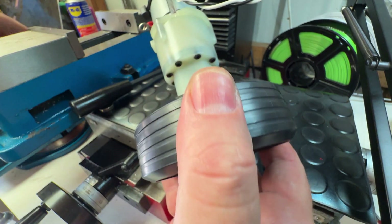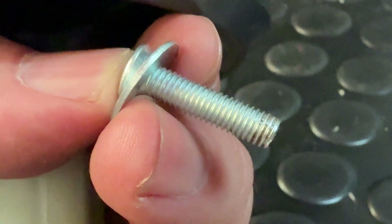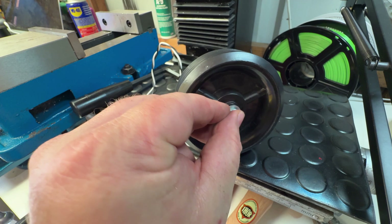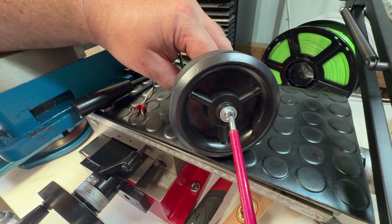The final step is to take the chuck screw that I talked about in the last video, add a small flat washer, put some loctite on the thread and then screw that into the end of the motor shaft, which will further secure the wheel and lock it in place.